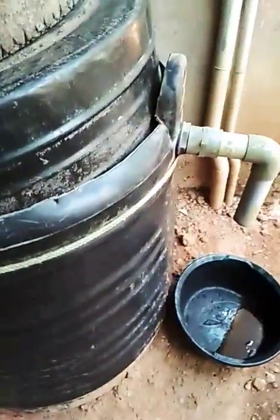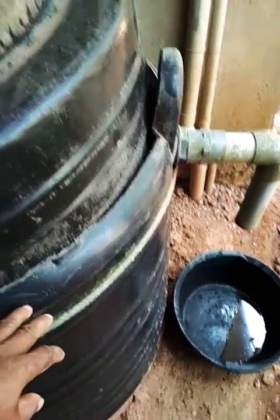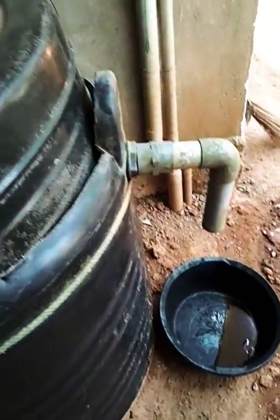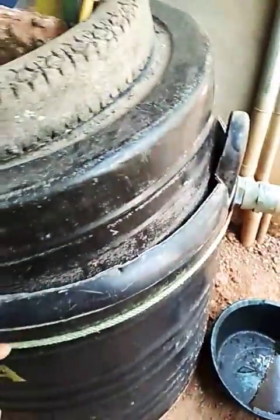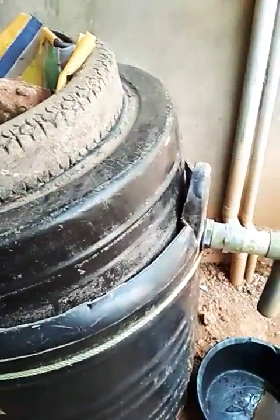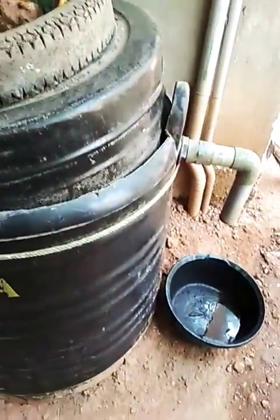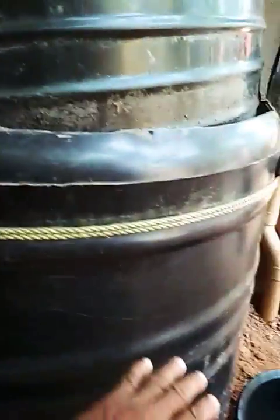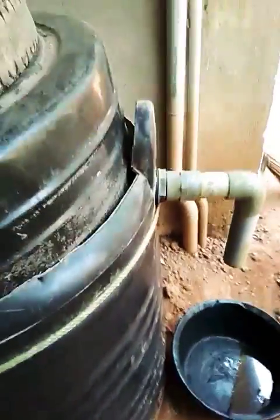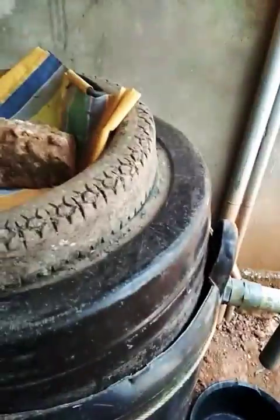This is a 50-liter tank and a 3-liter tank. This is a 1-liter tank. The material has to be removed from the tank. This is the 22 tank.